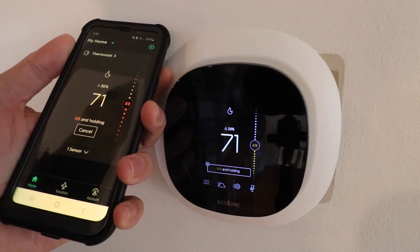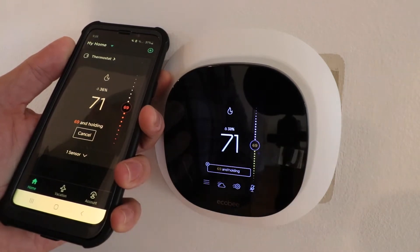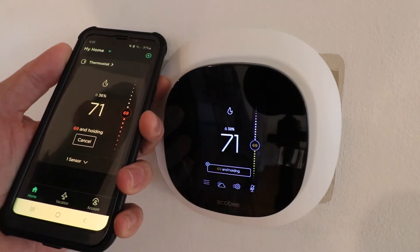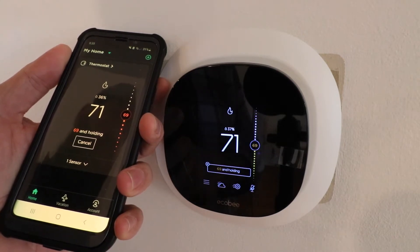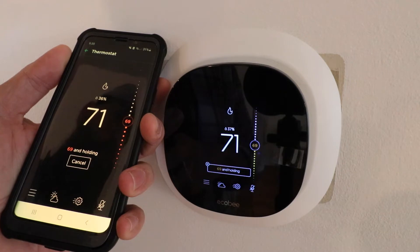Hi, One Hour Smart Home here and today we're going to show you how to set up Alexa on Ecobee. This is the Ecobee thermostat with Alexa built in, meaning it has a microphone and a speaker built into it so that you can use Alexa commands right on the device. In order to get Alexa connected to Ecobee, we're going to click in the upper left hand corner on thermostat, and that's going to take us to the main control screen for the thermostat.